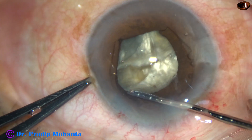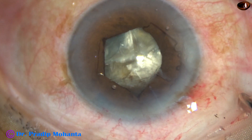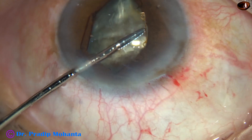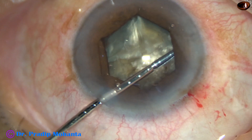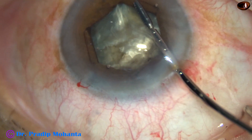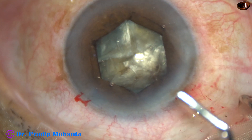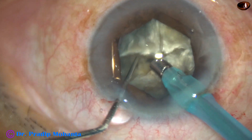Two flanges have been tucked through the main incision. It was necessary because I don't have a side port on the right side. Through the left side port, with the left hand, the flange at 10 o'clock is tucked. I check if the flanges are under the capsule or not — the capsule is free all around. The pupil has dilated to about 5.5 to 6 millimeter.